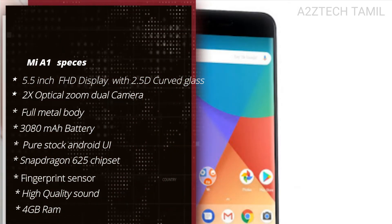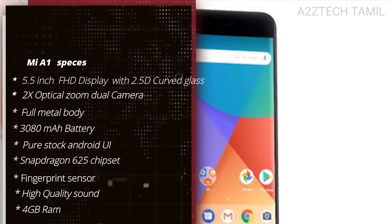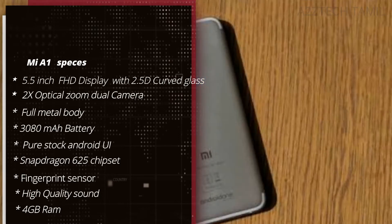This video will cover the full specifications of the Xiaomi Mi A1. You will have a full HD display, a 2.5D curved glass, a 3080mAh battery, a Snapdragon 625 chipset, a 2X optical zoom dual camera, pure Android stock UI, and a full metal body.